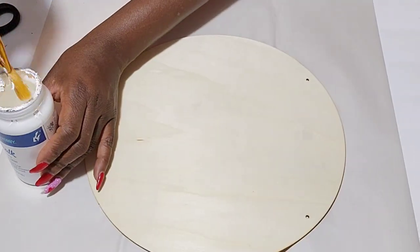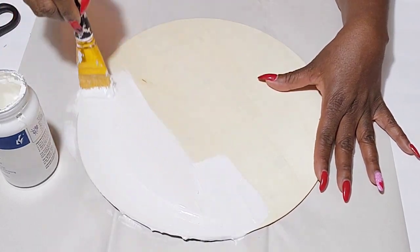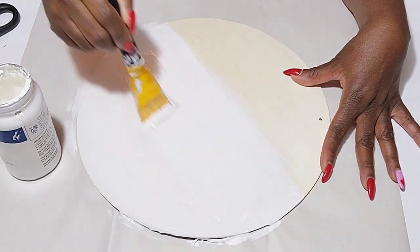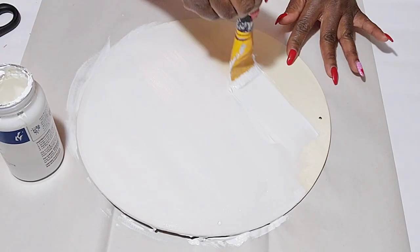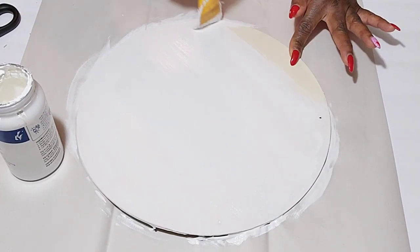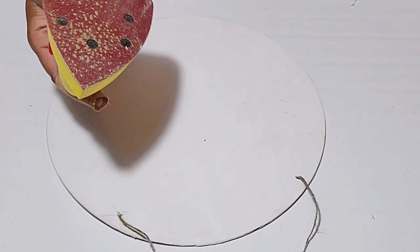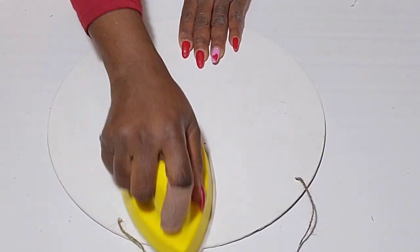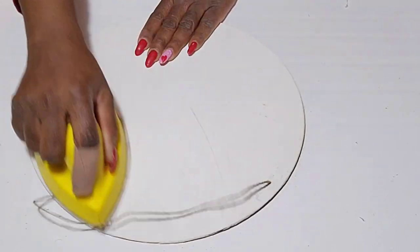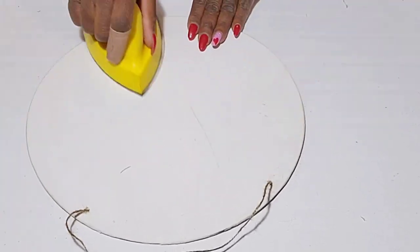Moving along to my next two signs — I'll be using my white chalk paint and giving them one coat. I still wanted to see some of the natural wood, so one coat gives me a more worn look rather than a fully white finish. After I finish painting and add my jute hanger back, I'm going to take a little sanding tool I picked up from Walmart for about $8.88. It's very soft and easy on my hands. I'm just going over the white paint, distressing it and giving it a worn look.